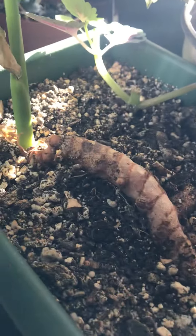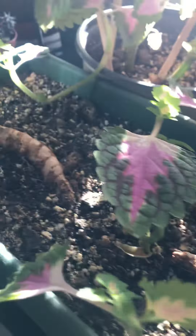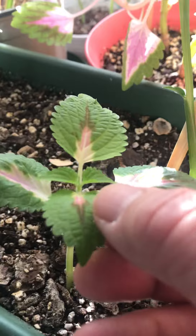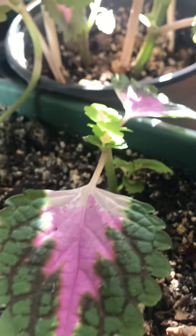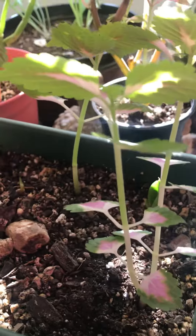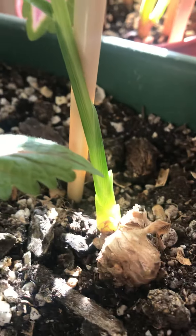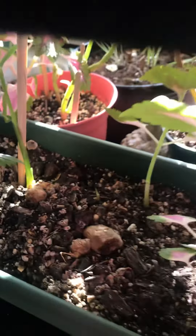This is a turmeric by the way — I just want to grow this just for fun. And then I decided to propagate some coleus or mayana. This is my winter propagation, and they're growing because they're easy to grow. I just put them in a pot. Oh wow, look at this — the sun hits the stem of this ginger, it's so pretty.